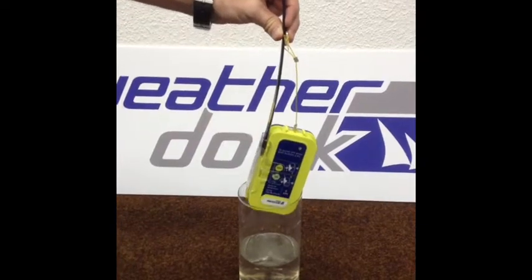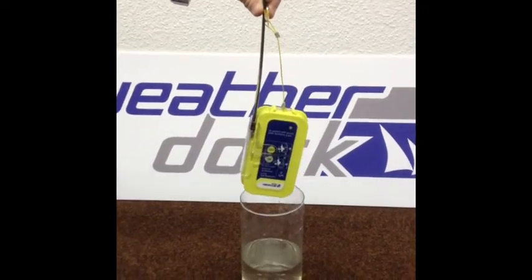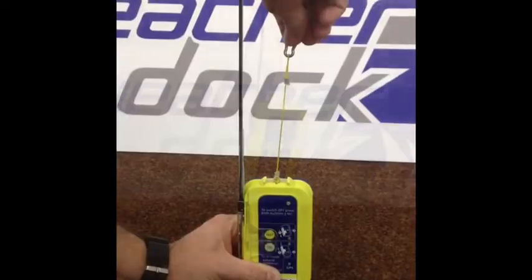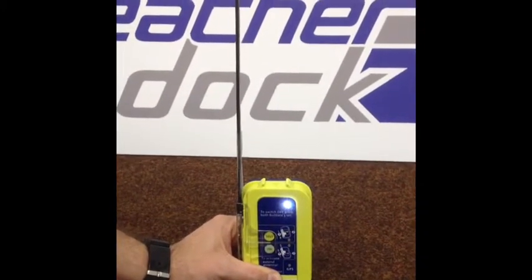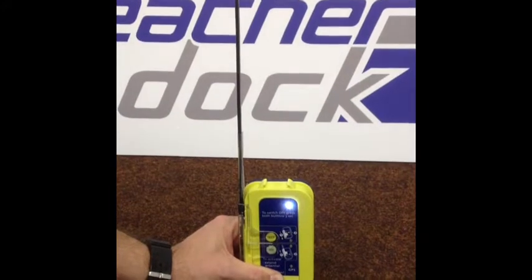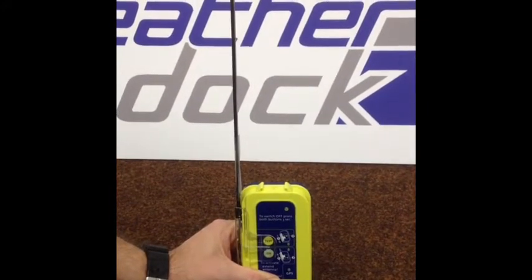With the same model, there is also a magnetic activation. If the magnetic top plate is pulled off, the unit starts automatically.